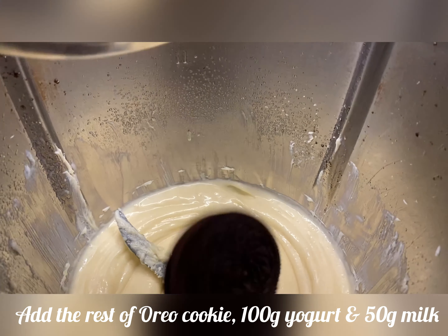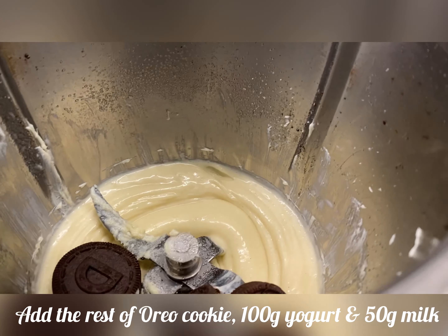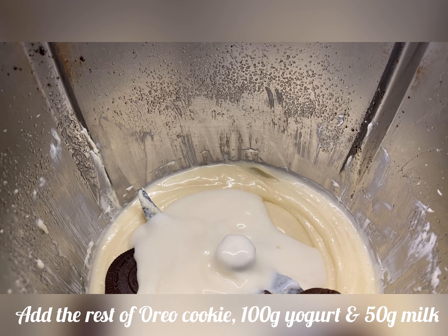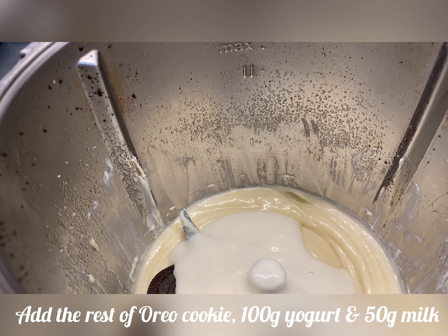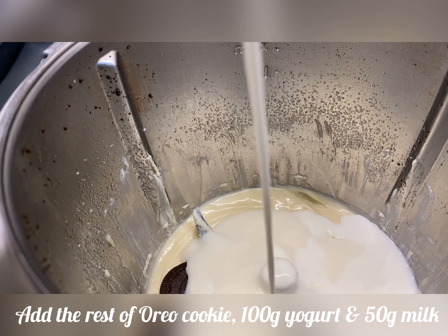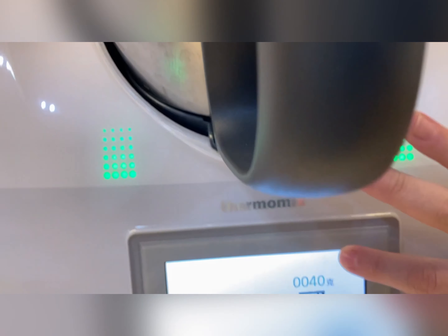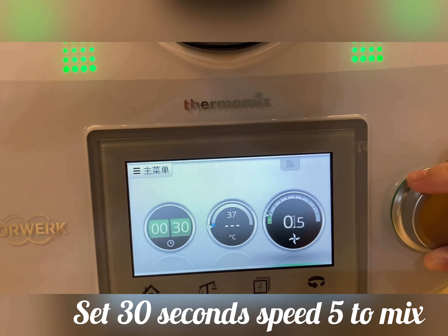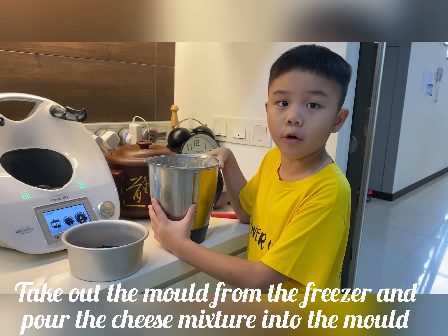Add the rest of the Oreo cookie, yogurt, and milk. Pour it into the mold and set 30 seconds and speed 5. Pour it into the mold.